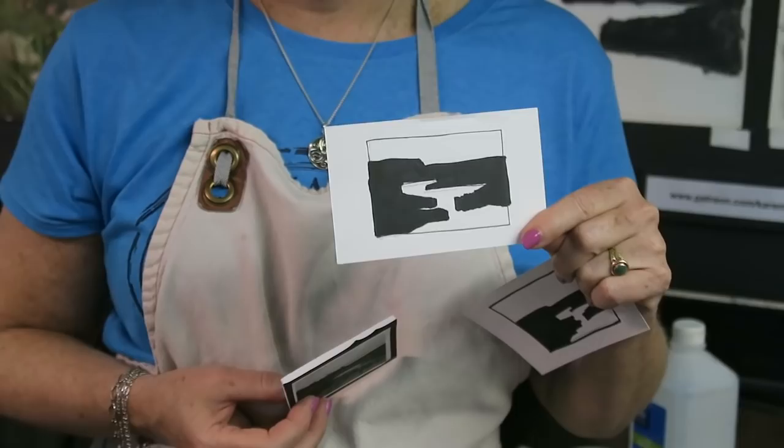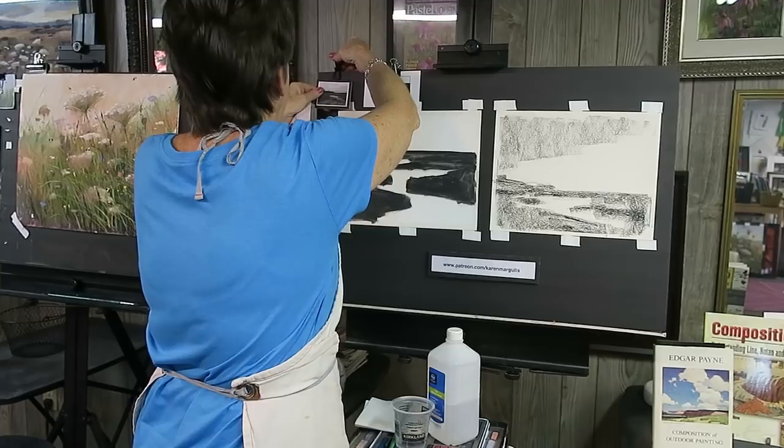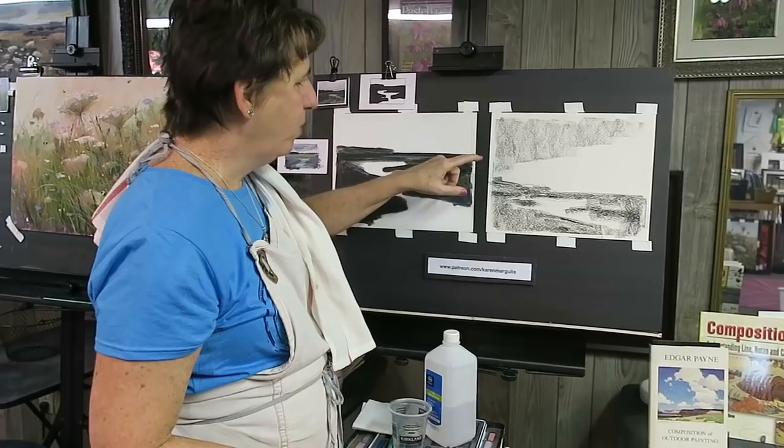Now here's the fun part - let's take our notan and use it for our underpainting or our block-in. I'm actually going to do a wet underpainting today. Let me turn around and put my information up here - I'll put my notan up here and my photo up here. I'm going to do a wet underpainting using black and white.